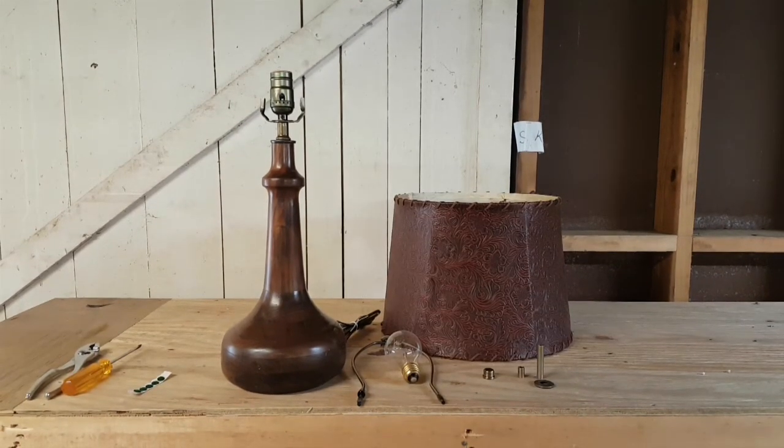Now we're ready to add the harp, the finial, the bulb, the shade, and turn it on and see what it looks like.